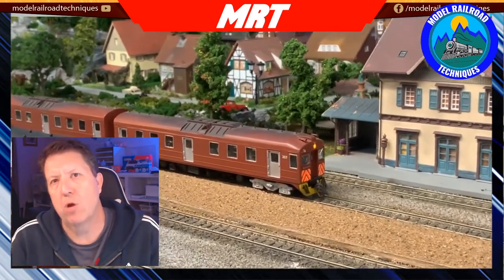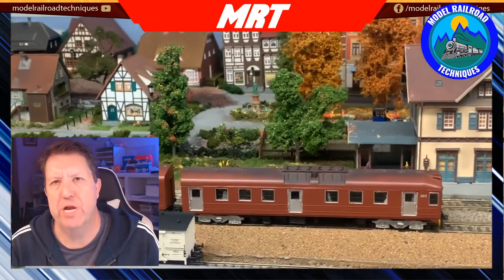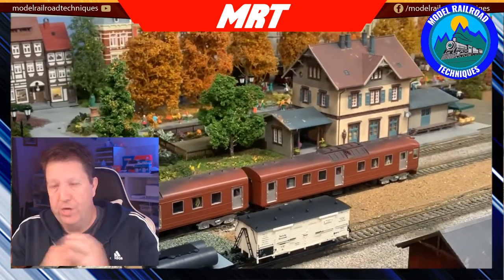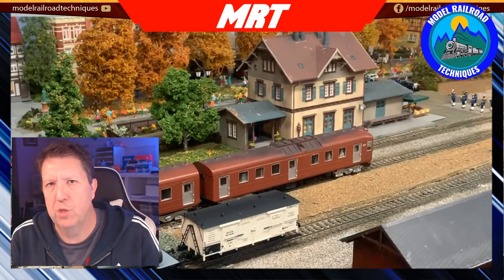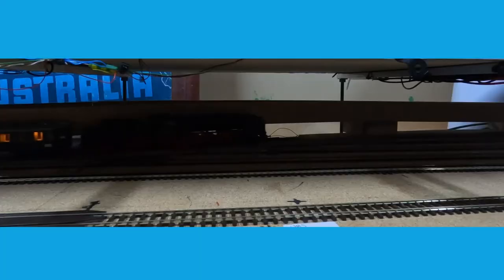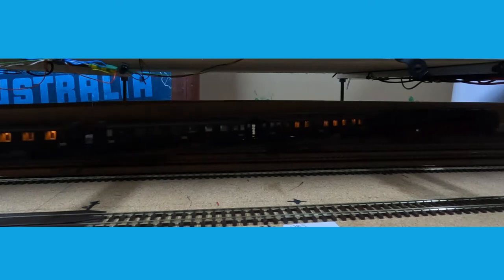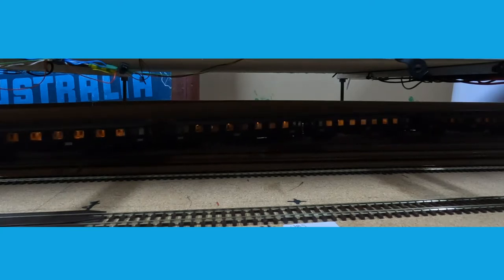Welcome back, this is Daz from Motor Road Techniques. This week I'm looking at flicker-free lighting. So what is flicker-free lighting? You might have had some issues with your rolling stock, coaches, guards vans, or caboose with the lighting flickering due to various things - could be dirty track, dirty wheels, dirty pickups.